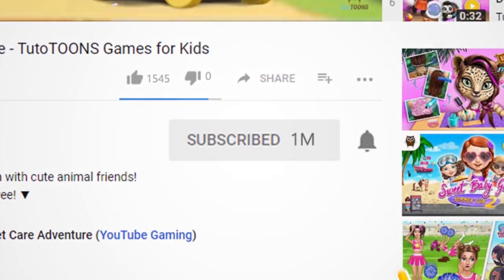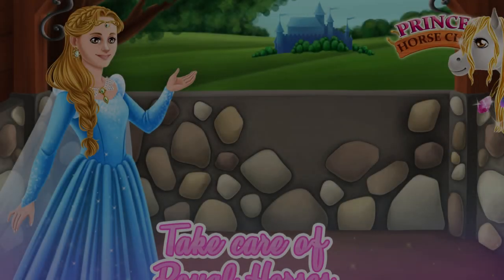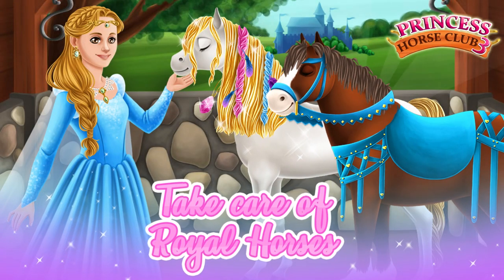Subscribe to Tudotunes! Princess Horse Club 3.